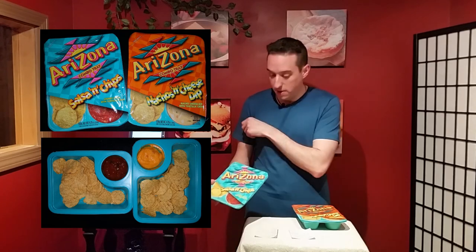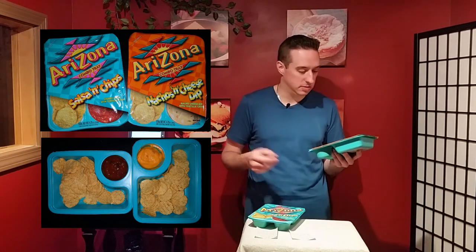The great thing is, all you have to do — for the salsa and chips, you just peel it up and boom, you got a nice snack. For the nacho and cheese dip, you can microwave it for 30 seconds and you get the cheese all nice and warm and ooey gooey.